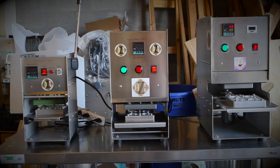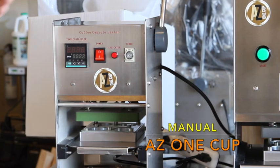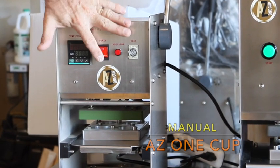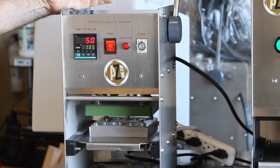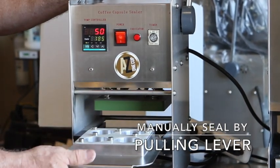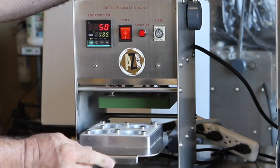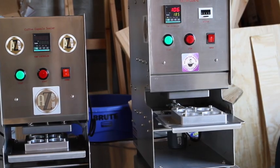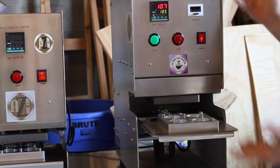As you've seen in previous videos, the AZ manual — you turn it on, you wait for it to preheat to whatever temperature you choose depending on the type of cup you're sealing. You manually put the cups in filled, put the lids on, and manually push the tray.